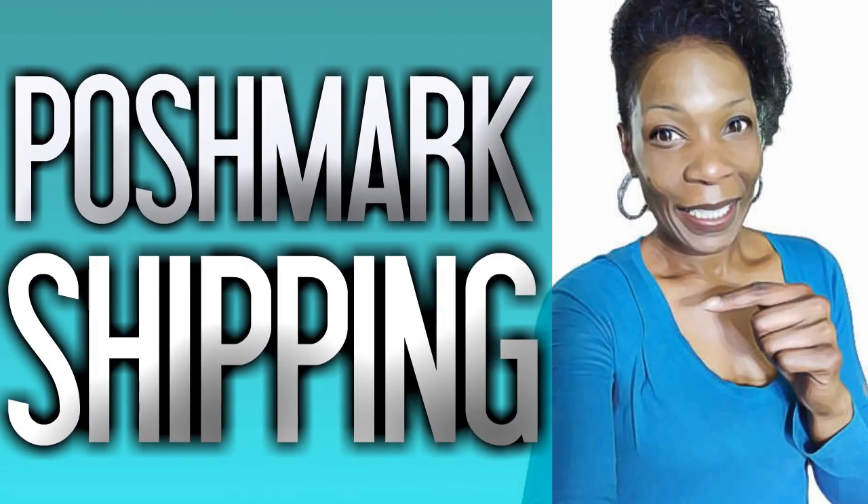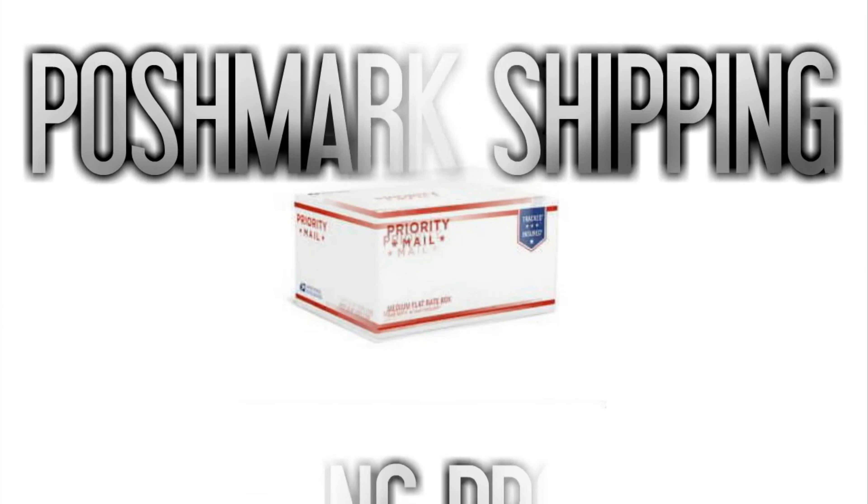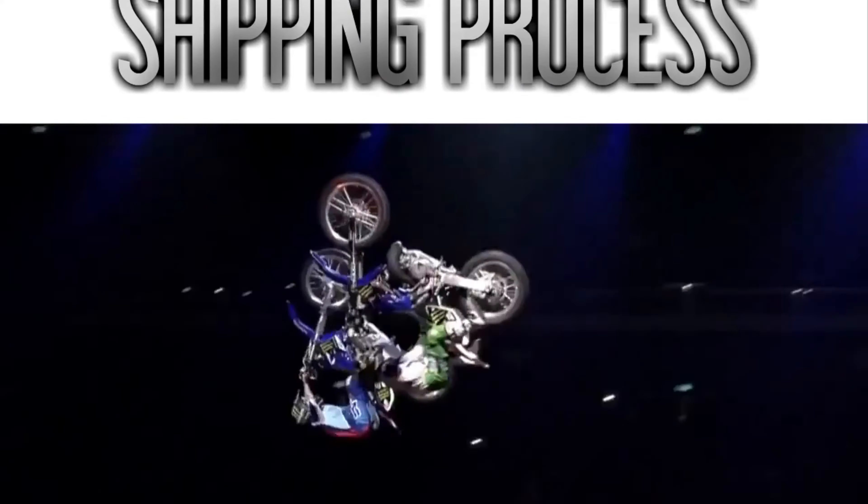Poshmark shipping — what you need and the process. Hi and welcome to Vines Apparel. In this episode I'll be covering Poshmark shipping, what you'll need to ship, and the process. So let's jump right in.